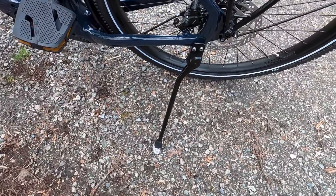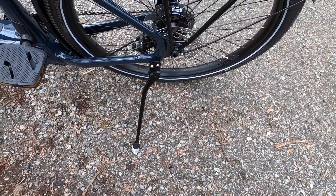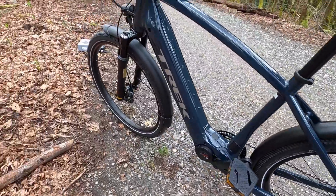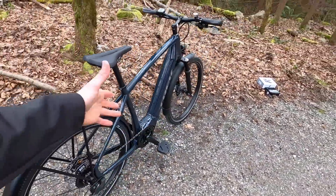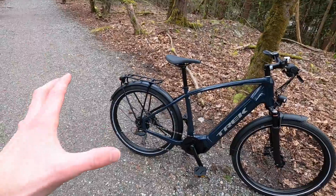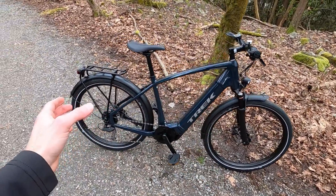We've got a kickstand back here. It's not adjustable, but it's probably not going to rattle as much or come loose. There's an 18 millimeter mounting point right there. And then 180 millimeter hydraulic disc brakes from Shimano — definitely nice to have those, especially if you load up this rear rack. With the whole touring and trekking experience in mind, it's just nice to have hardware that's not going to fail you on longer rides.